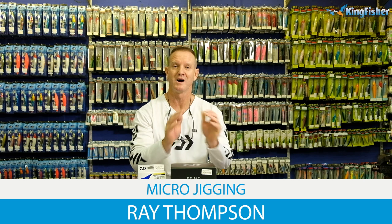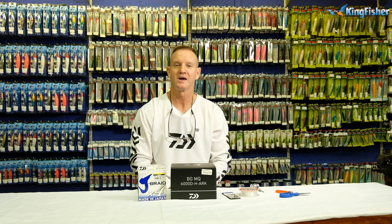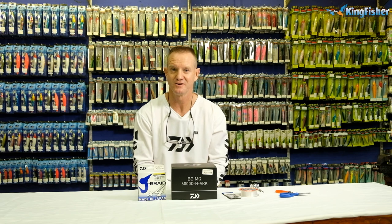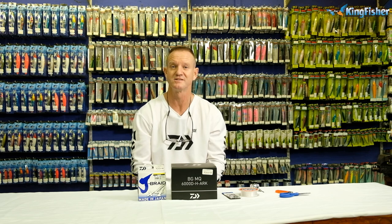Today I'm going to be talking about micro jigging — the reel, the knot to join it, the braid to use, and how to set out your actual reel. Whether you have a jet ski, a paddle ski, or a ski boat, it doesn't make a difference. Micro jigging is a very dedicated, personal rod and reel setup. The rod is softer on the tip for action but has a lot of backbone. Normally about six and a half to seven foot in length.